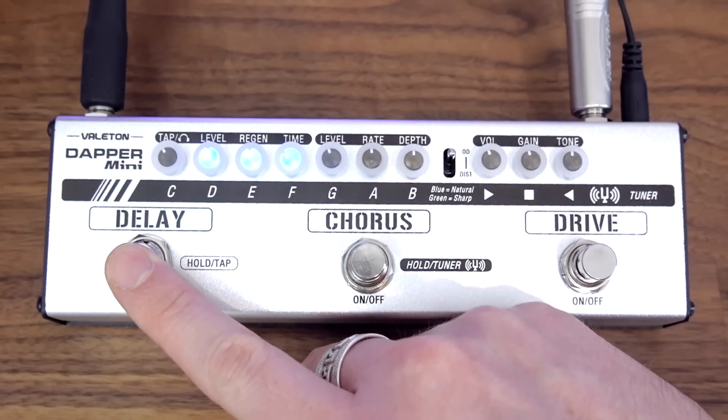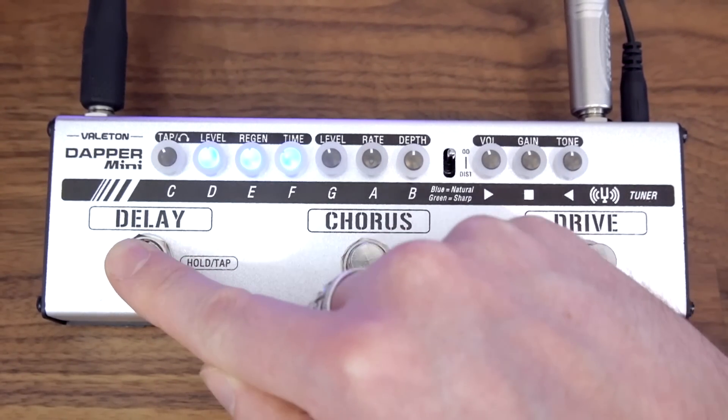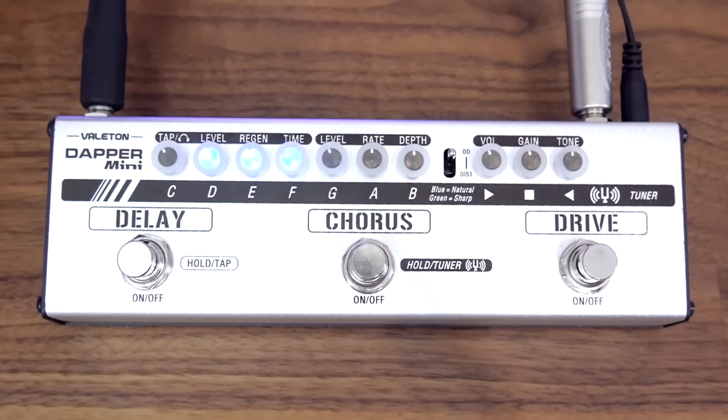But if you hold down the delay button for a few seconds it turns green, giving you the option for tap tempo.